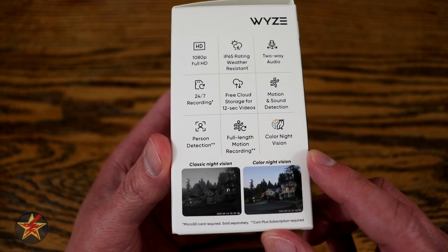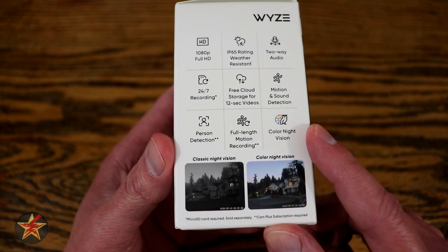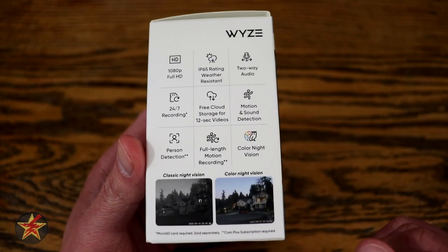Person detection, full-length motion recording — those require a Cam Plus subscription, and I'll share my thoughts on that a little later. And then there's colored night vision. This one is the game changer for the version 3. They give you a little sample of what that's like on the box, but I'll show you some raw footage later.